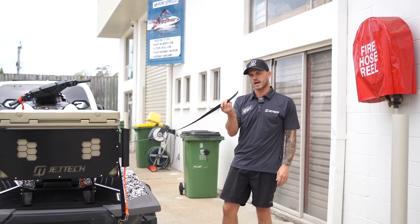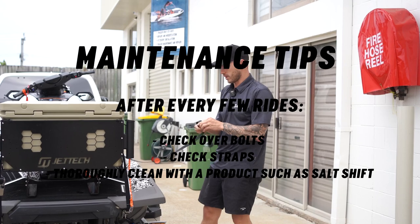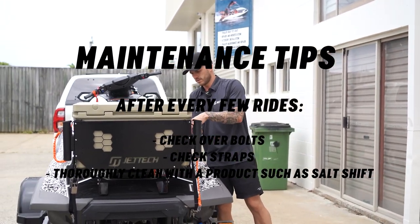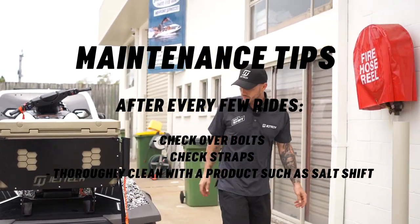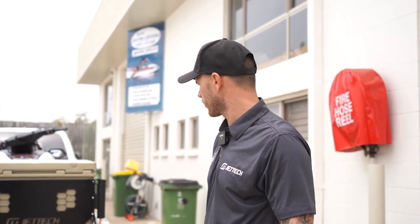With excess strap, you can either cut it and burn it, or just roll it up into a ball — a little trick I've got. Just roll it on itself and now it's out of the way. Guys, if you've got any questions feel free to reach out — we're always here and happy to help. Happy fishing!